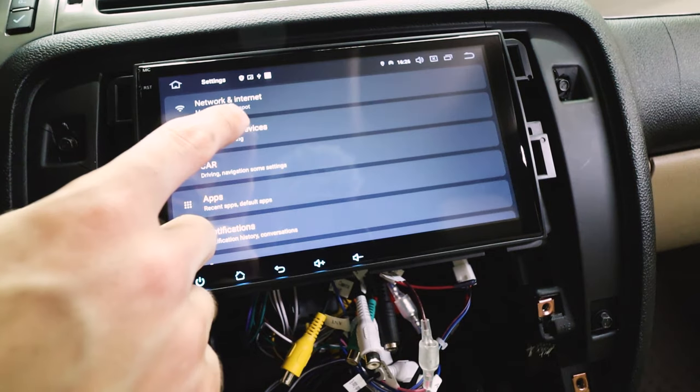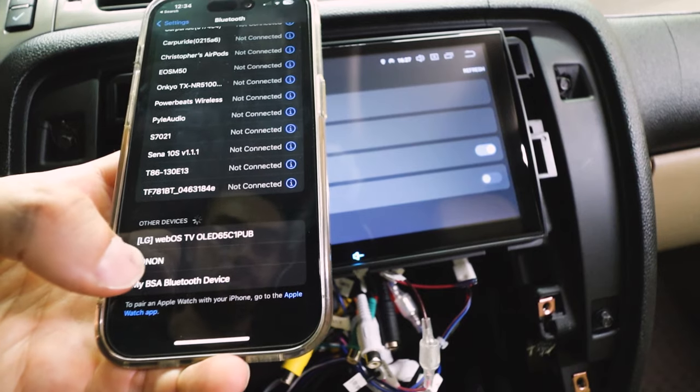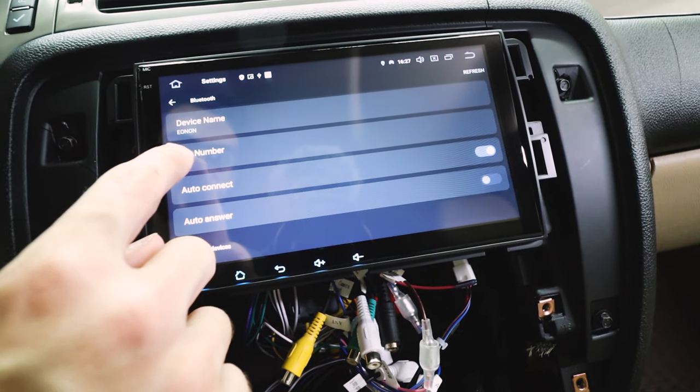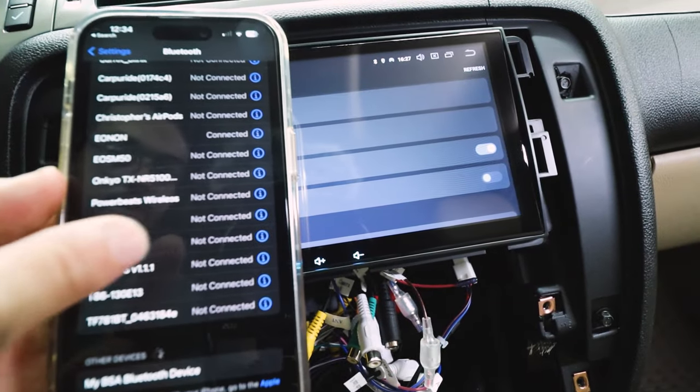Let's see if I can connect to my phone. Just connect the device via Bluetooth. Go to your settings on your phone, find EANON on the bottom. Pin is 0-0-0-0. Pair — connected.